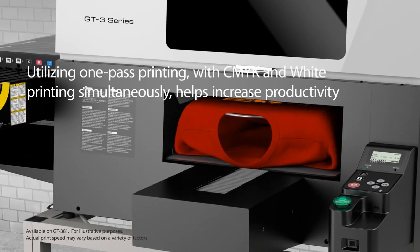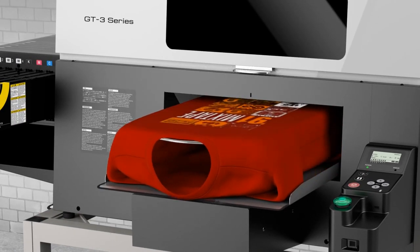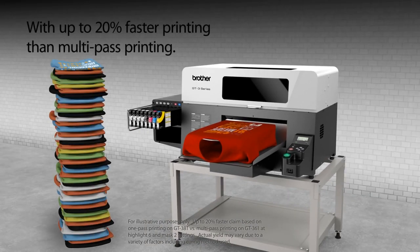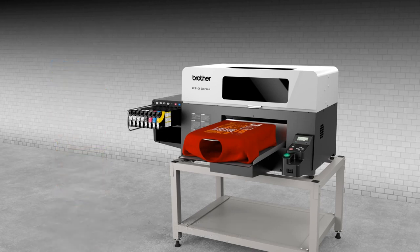Utilizing the one-pass printing option with CMYK and white printing simultaneously can increase productivity with up to 20% faster printing than multi-pass printing.